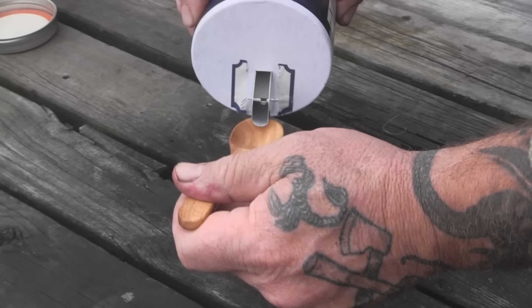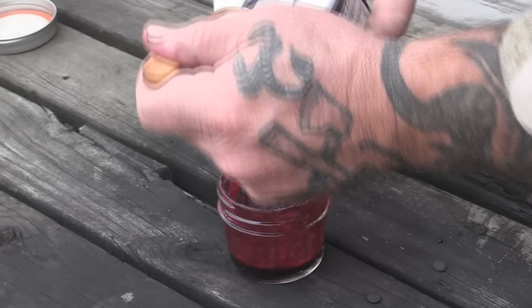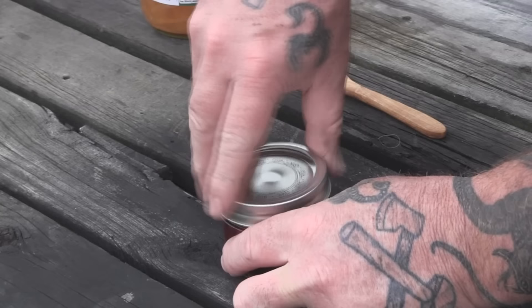Once the juice has drained through, add about a quarter teaspoon of regular salt and then a teaspoon of vinegar — I'm using apple cider vinegar here, but you can use any type of vinegar. Then just put the lid on tightly and shake it up to get it mixed.